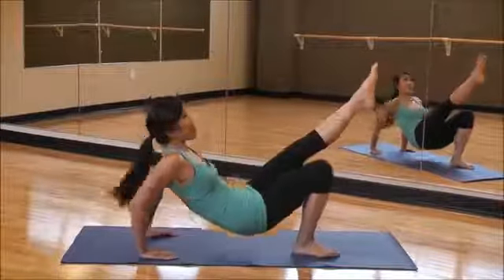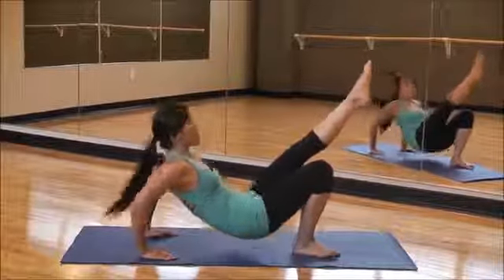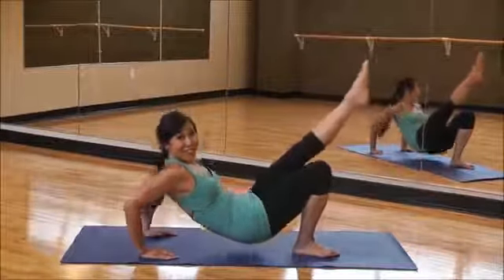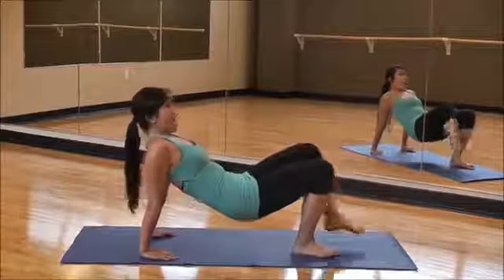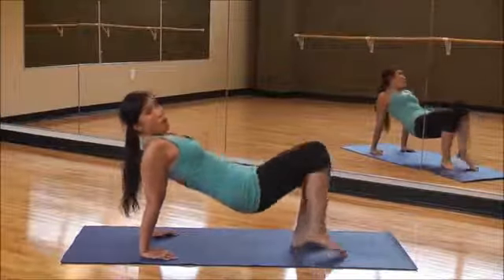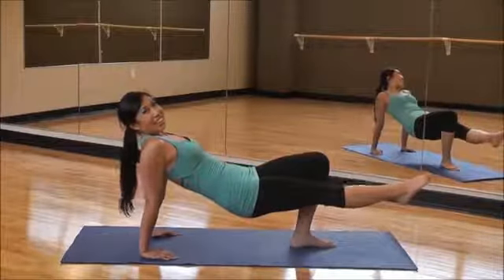One more time, let's go. Give me eight, seven, six, five, and a little fast — three, two, one. And tap all the way up. Alright, strain those arms. We've got the other side. Let's do this.